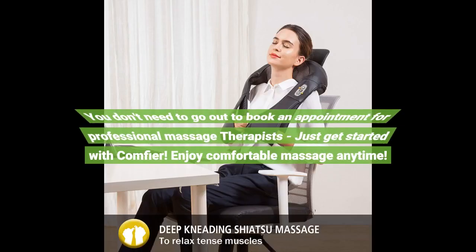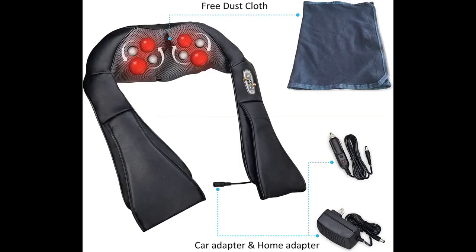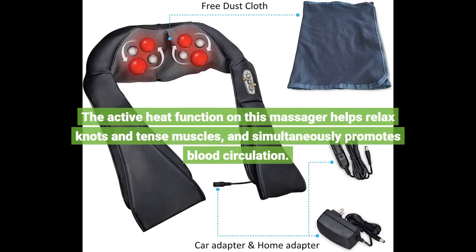You don't need to go out to book an appointment with professional massage therapists — just get started with Comfier and enjoy a comfortable massage anytime. The active heat function helps relax knots and tense muscles and simultaneously promotes blood circulation.